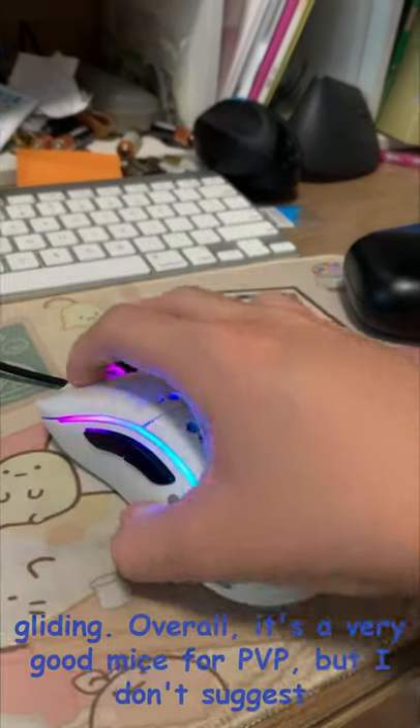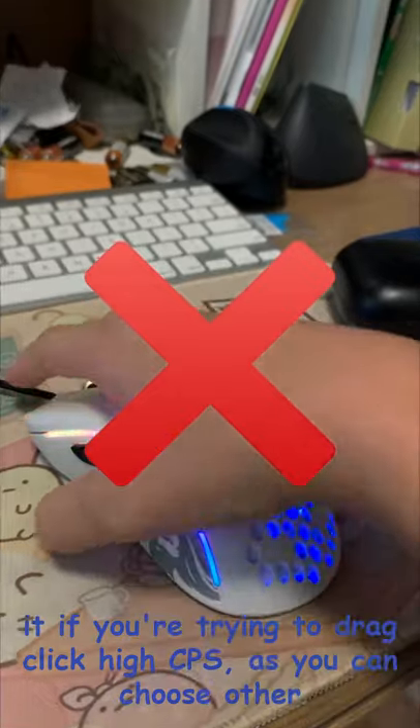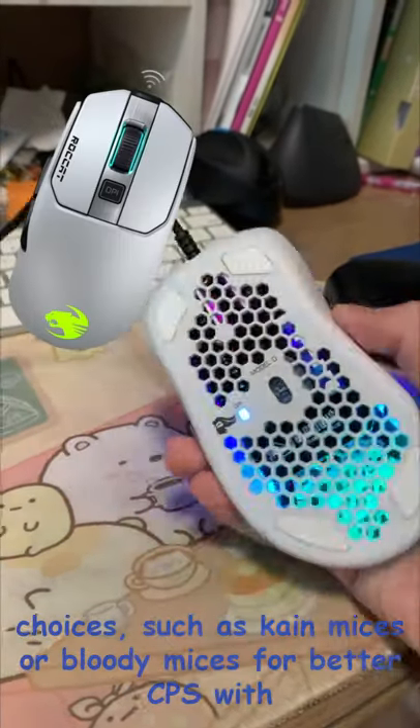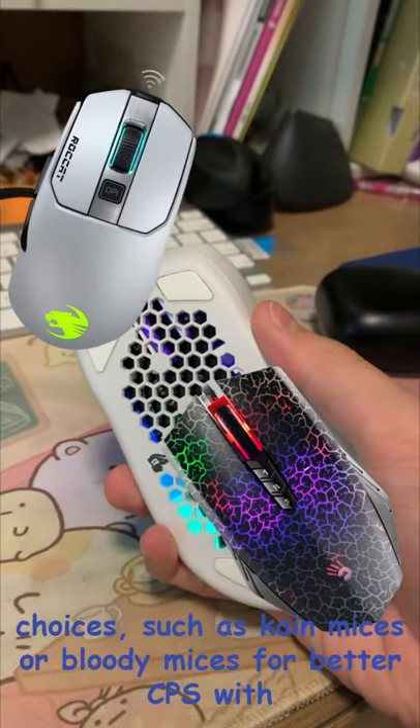Overall, it's a very good mouse for PvP, but I don't suggest it if you are trying to drag click at high CPS, as you can choose other options such as Kone mice or Bloody mice for better CPS with drag clicking.